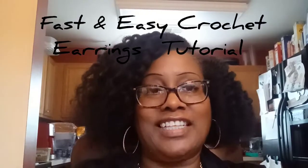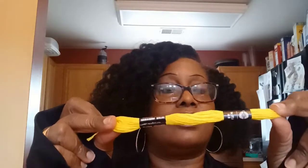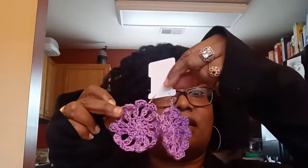Hello and welcome to Uniquely Me Crochet! Today I'm coming to you with a tutorial on how to make crochet earrings using embroidery floss. Embroidery floss is this kind of — I always call it yarn, but it's floss because it's so thin. It makes very pretty earrings. This is a pair that I made, and I have another pair right here.